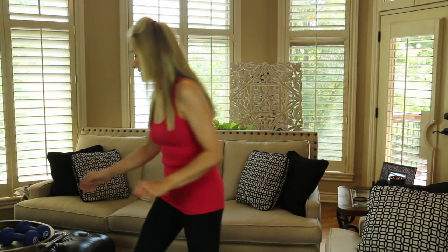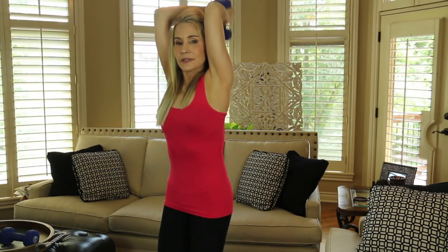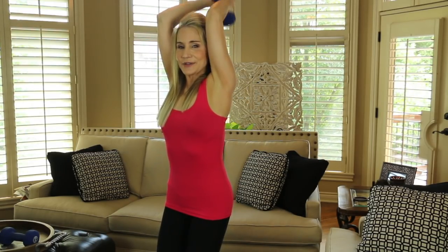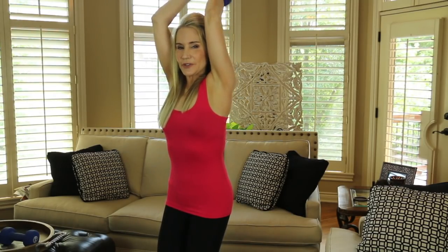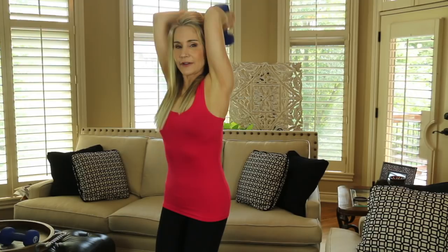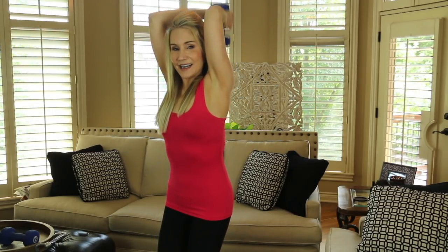My last exercise is a tricep blaster and it is phenomenal. You only need one weight for that. Take your weight and put it above your head, keeping your elbows very close in to your head. Bend your knees. A little trick I got from Arnold Schwarzenegger: when you're doing these exercises, imagine your arms surrounded in white light and see them as how you want them to end up — bat wings gone, nice tight toned slender arms. Arnold really accomplished a lot in his life and I listen to what he has to say, especially when it comes to bodybuilding.